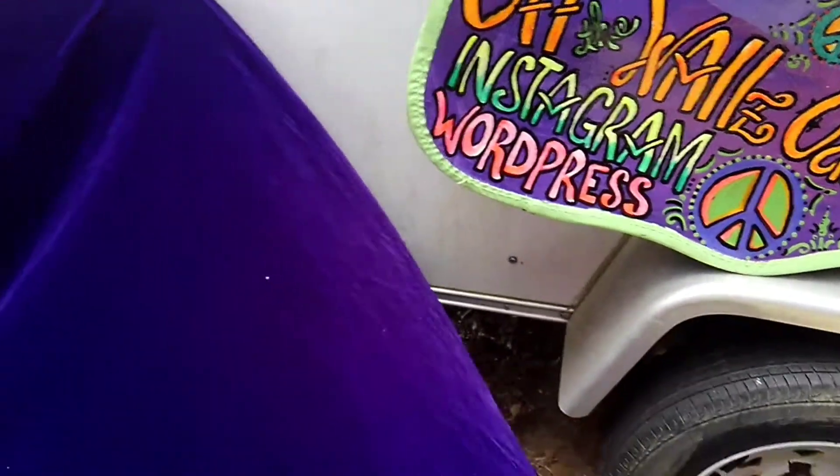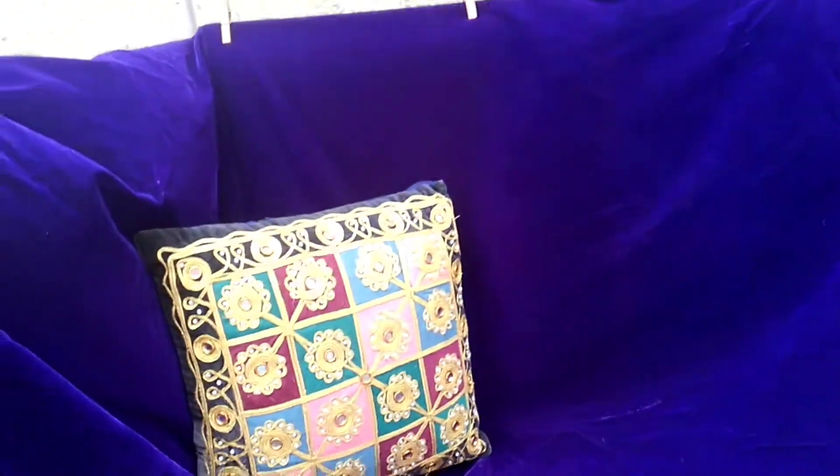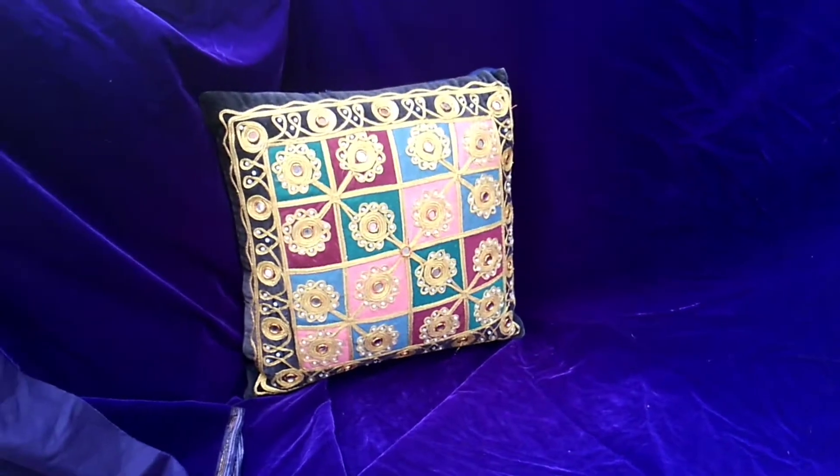I even have a tiny sofa with purple velvet, baby. Do you expect anything else?